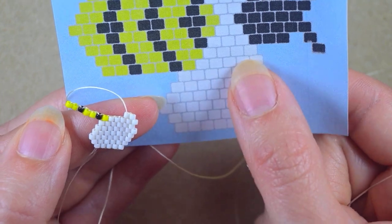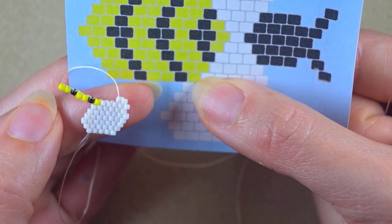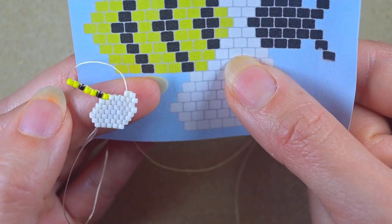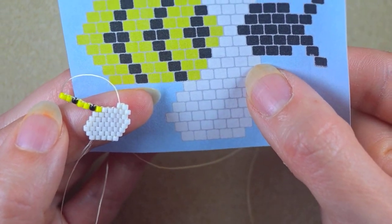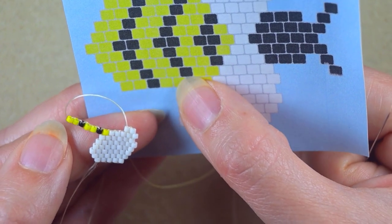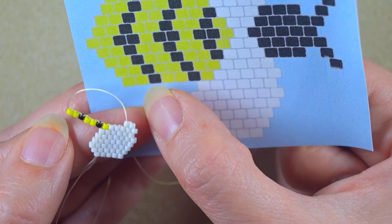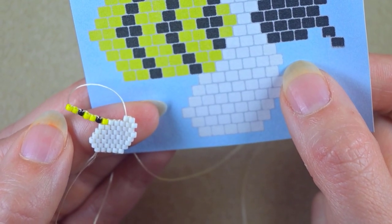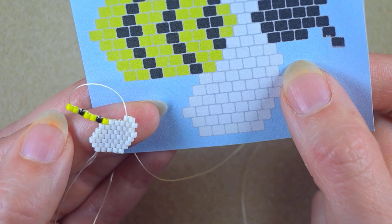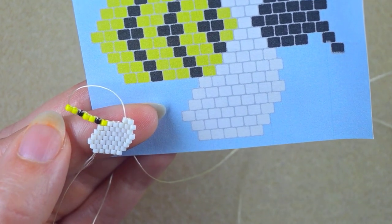Now we can pause on this pattern and do this row. I have the first two white beads and need to add two whites, two yellows, black, two yellows, black, and two yellows. I'll do this off camera because you already know how to add the beads one by one — just pause, do this, and meet me at this side.